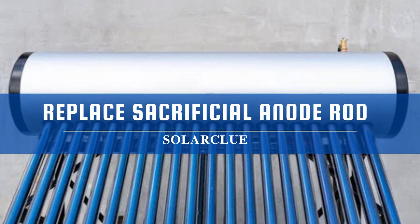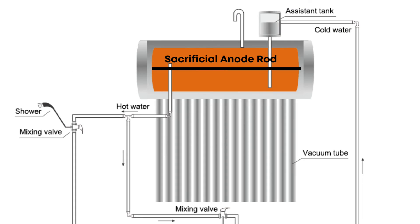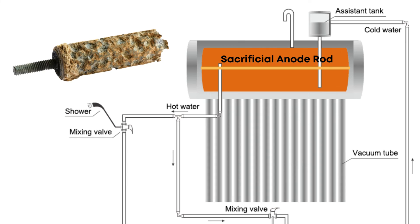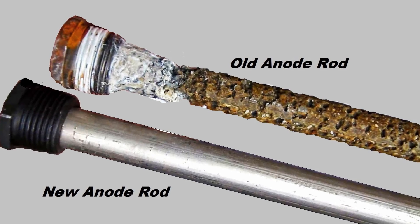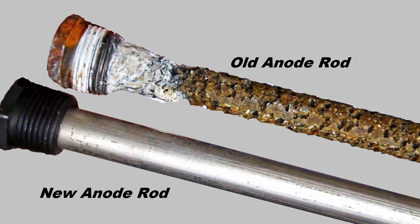Expert tip three: Replace the sacrificial anode rod. If your solar water heater has a sacrificial anode rod — available mostly in V-Guard, Rack, Cold, and Madanta Inventions products — it is important to replace it every 3-4 years. The anode rod collects all the salt from the water and rusts itself; once fully corroded, it can no longer protect the inner tank, and salt will start sticking to the tank, eventually spoiling the whole solar water heater. Get the sacrificial anode rod replaced every 3-4 years, which will only cost around 2,000–3,000 rupees.